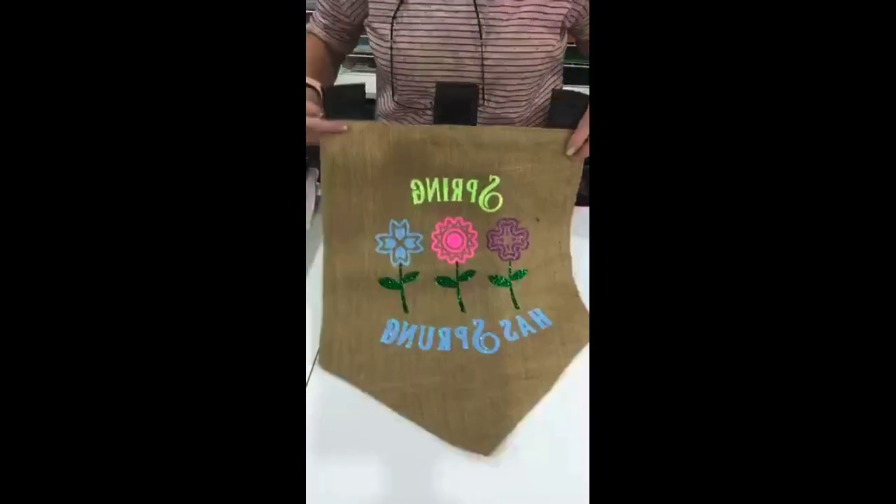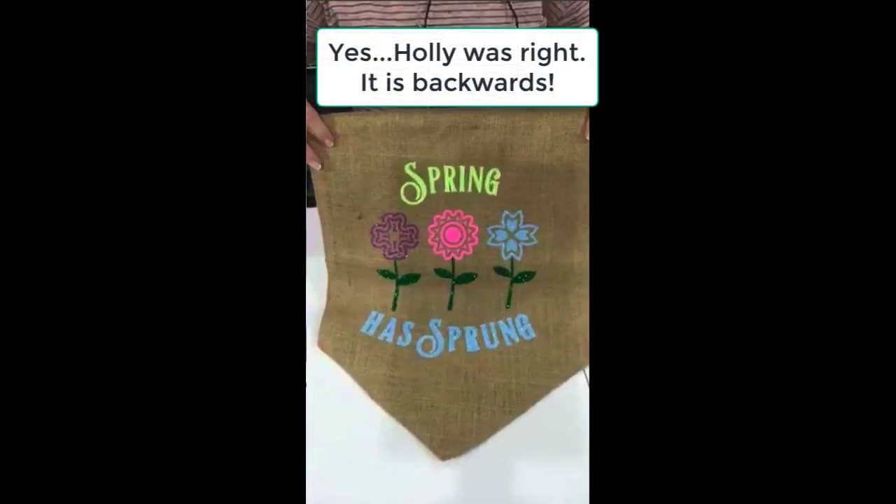Then we have Spring Has Sprung. I know it looks backwards to me but you guys can read it fine.